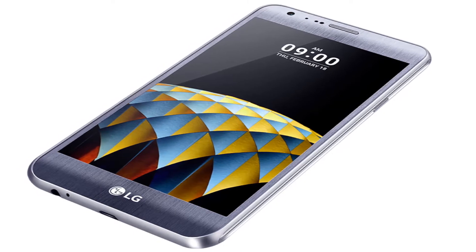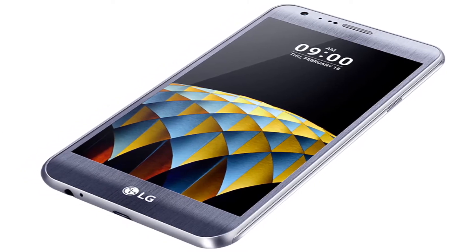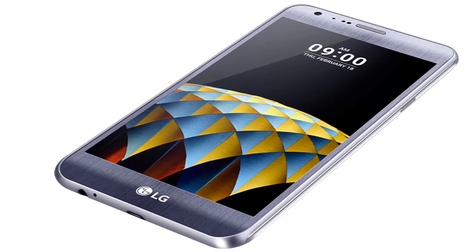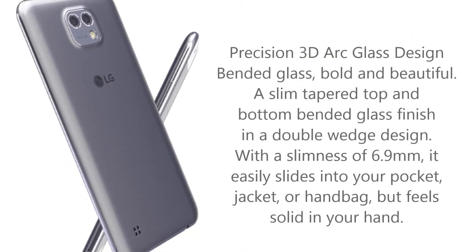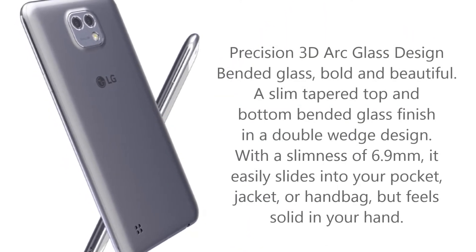The LG X-CAM Precision 3D Arc Glass Design. Bended glass, bold and beautiful — a slim tapered top and bottom bended glass finish in a double wedge design.